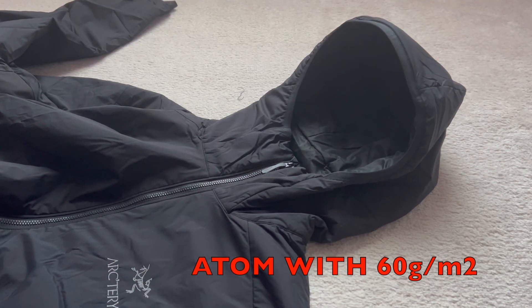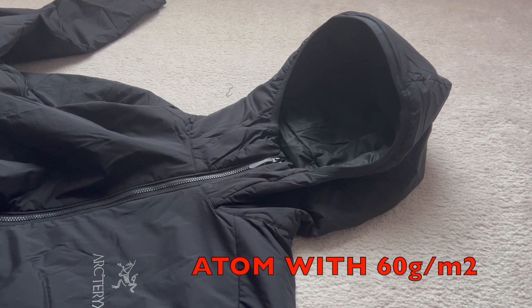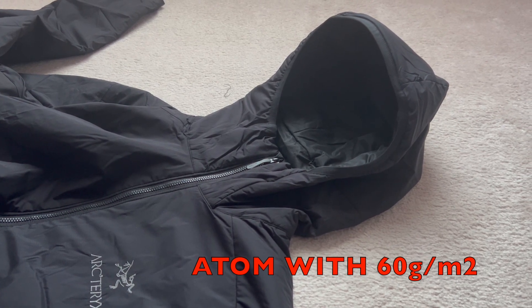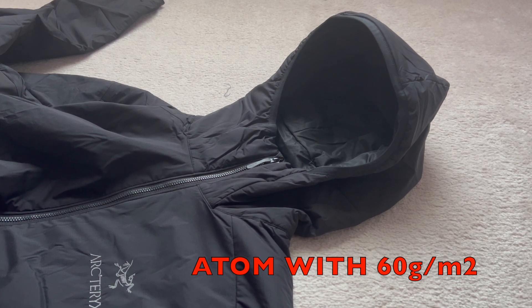The main difference between the Proton LT and Atom LT is the amount of insulation used. The Proton LT uses 80 grams per square meter Coreloft Compact for insulation, while the Atom LT uses 60 grams per square meter Coreloft Compact. This difference affects the jacket's loft, making the Proton LT warmer than the Atom LT Hoodie.